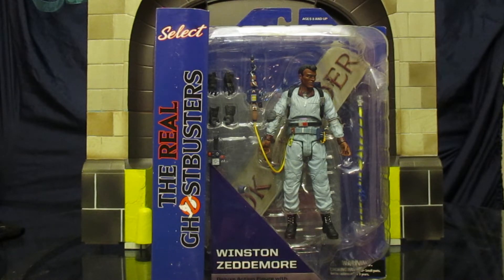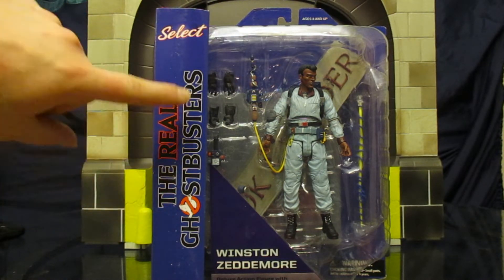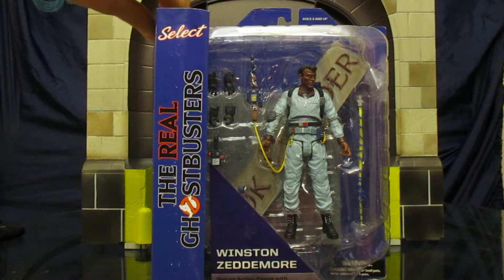I cannot wait to see it finished. Now as you can see, the packaging is a little bit different. It's blue instead of the traditional darker Ghostbusters colors. Select, real Ghostbusters, the cartoon logo. Winston with a different head sculpt in his light blue outfit from the cartoon.